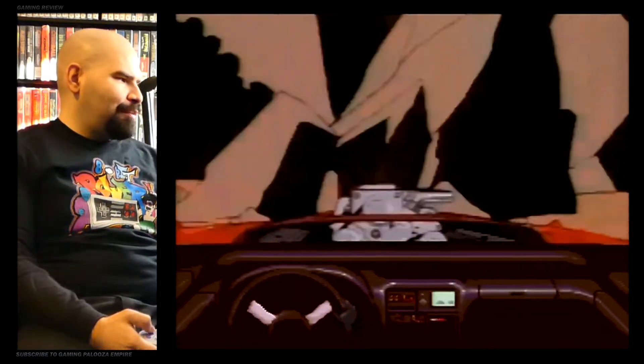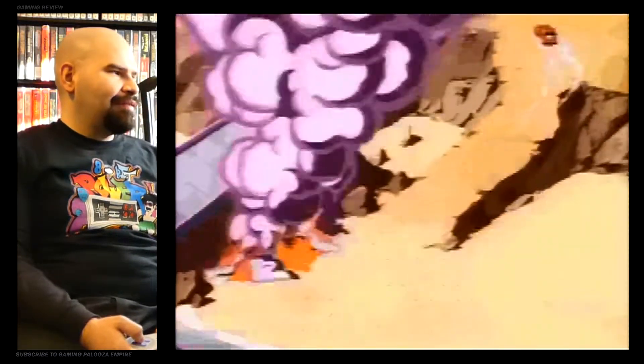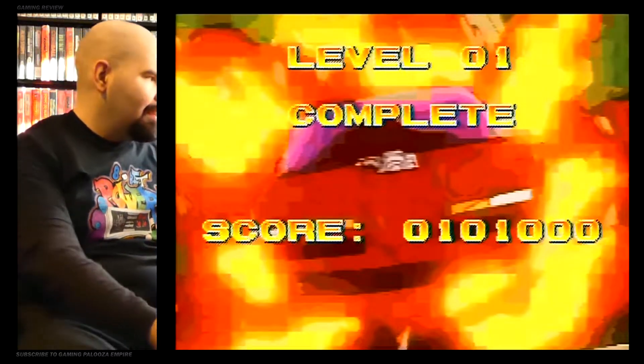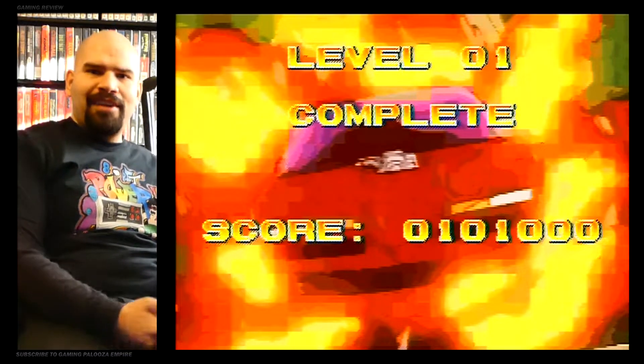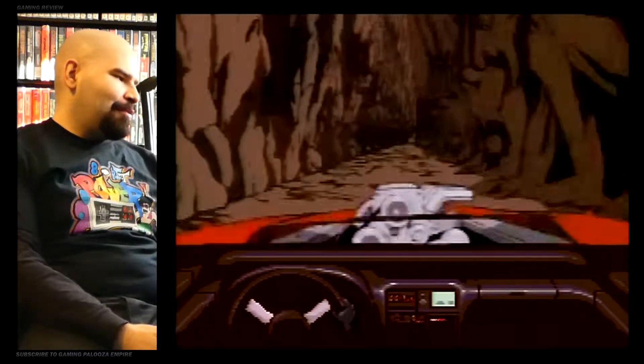Turbo — oh, brake, brake, brake. Oh my god. Did I crash? No, I don't think I did. I think I made it to the end — Level one! I actually completed a level. That was absolutely insane. I played that on the Super Nintendo — what the hell? How is that even possible?